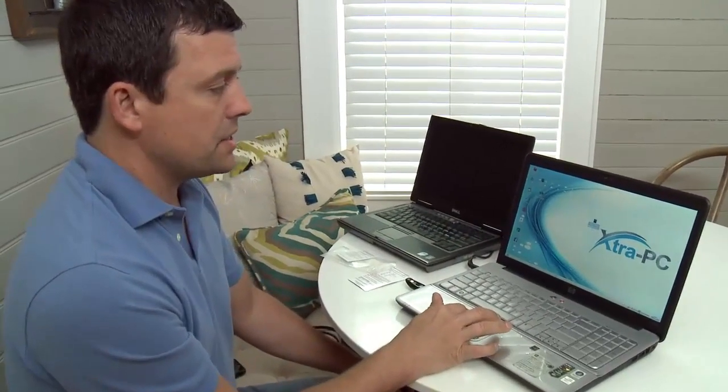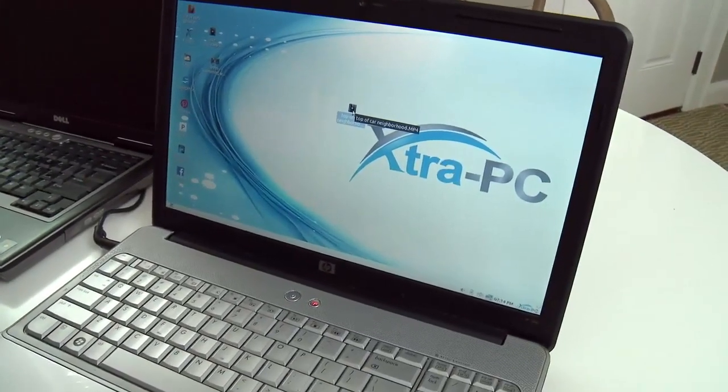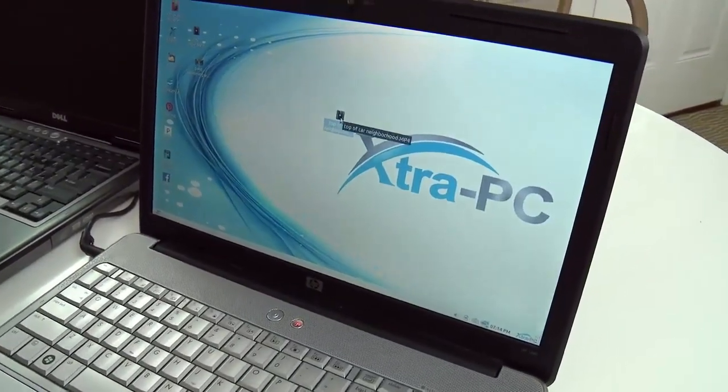We're going to try the Extra PC. I've got that same video right here — this is the top of the car video and I'm going to double click on that right now. Ready? Here we go. Three, two, one, double clicking.